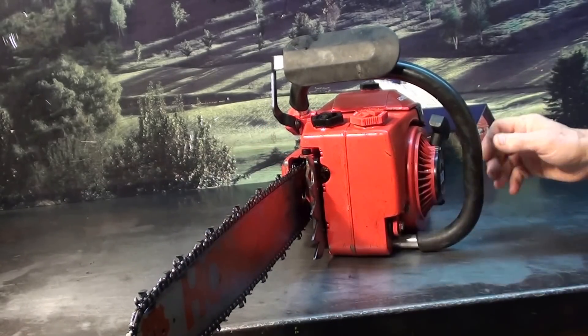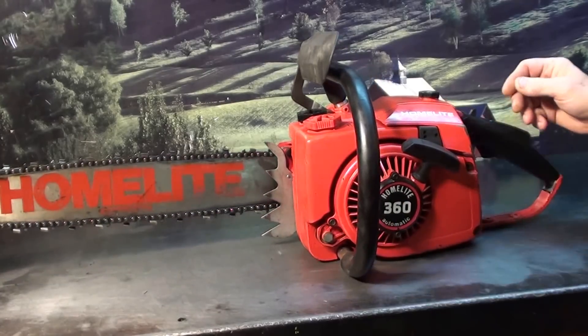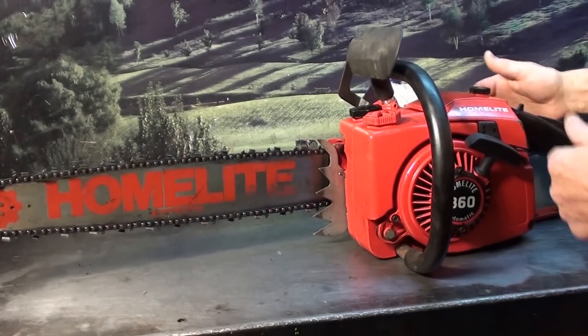Top load fill on your gas and oil reservoir. That's the felling spike. Vibration isolation motor mounts right here and underneath here.